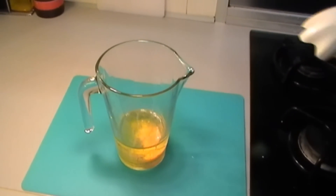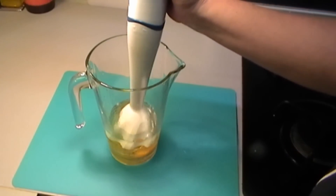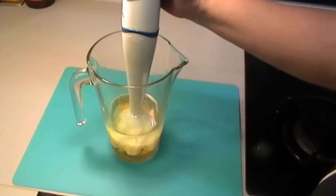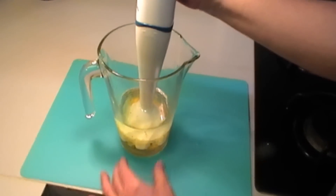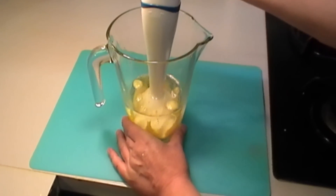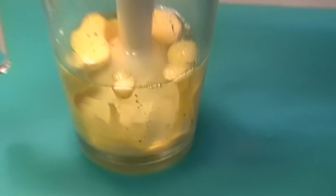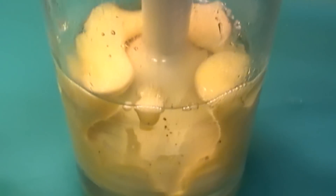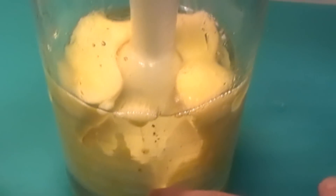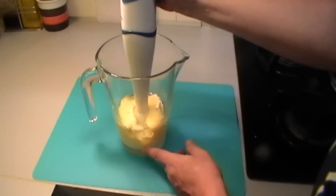Now we add the mixer and put it slowly down until it's right at the bottom. We can turn the whisk on — if it has speeds, put it on the lowest speed. Keep it right on the bottom. You can see it's now starting to mix, and the mayonnaise is forming and coming to the top. Keep it right at the bottom until a lot of the oil has been incorporated into the sauce.